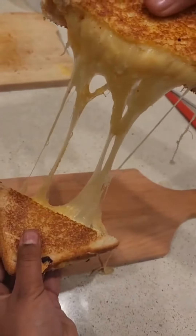Now I highly recommend this, but you have to add some chili flakes. I'm Indian, okay? Now put the top on and it's time to toast.